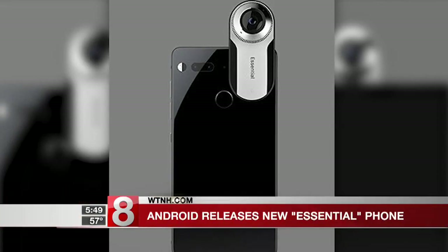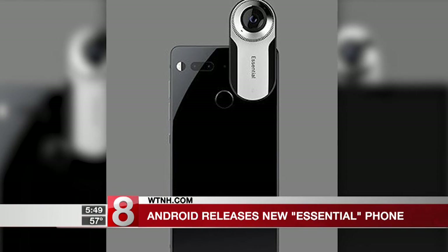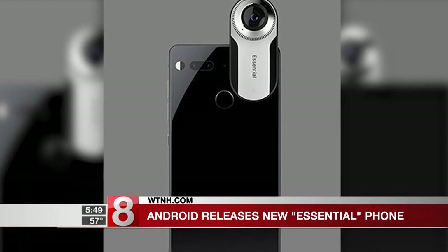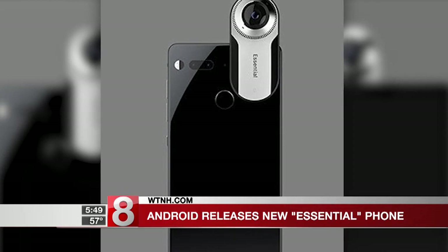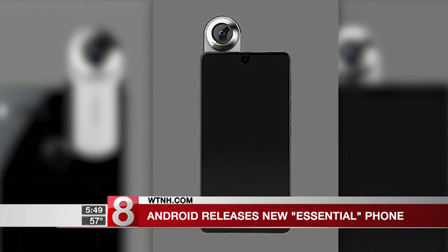A new Android phone model called the Essential just came out. Android says what sets this phone apart from all the others is a pair of magnetic connectors on the side. It creates a dock where you can snap on and off accessories like a 360-degree camera and some others.